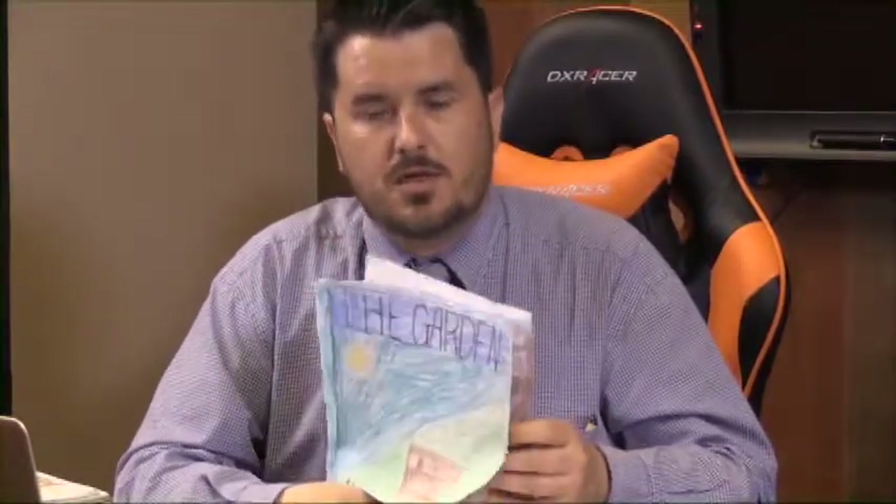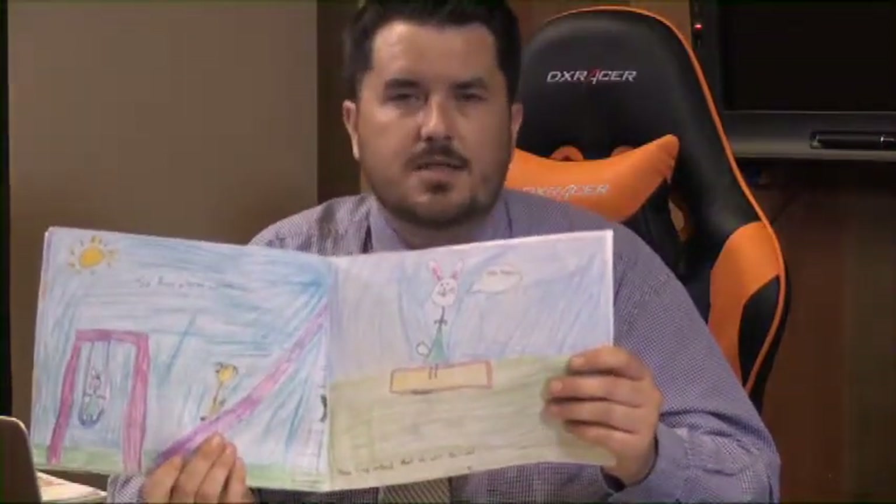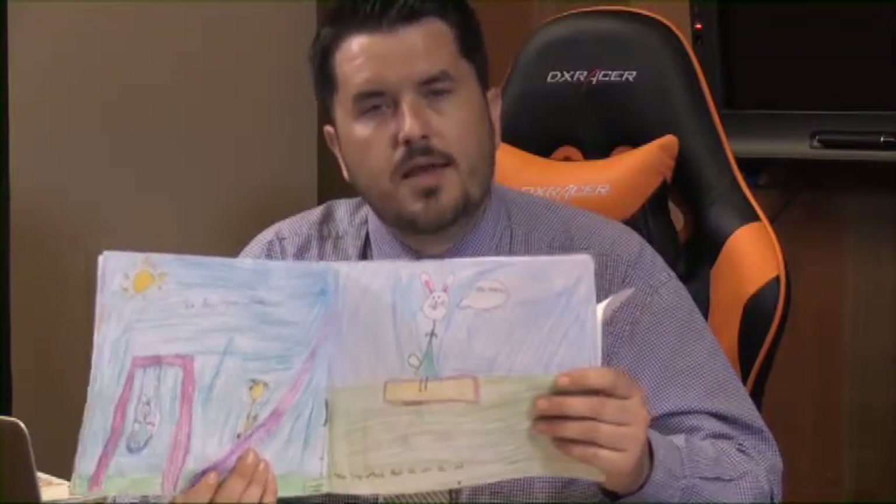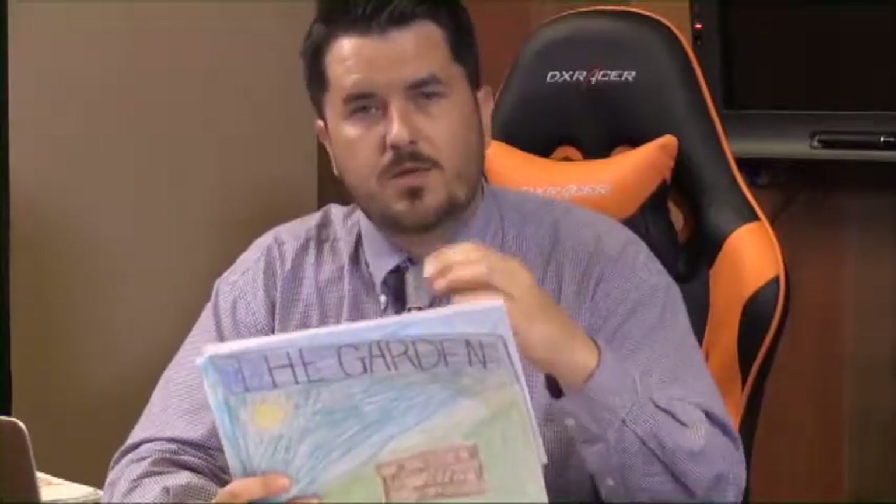We talk about the parts of a story — the plot, the setting, the theme, the conflict, the resolution, the characters, the antagonist, the hero, stuff like that. All the way down to third and fourth grade, students are actually creating and somehow getting a grasp on these somewhat challenging concepts.